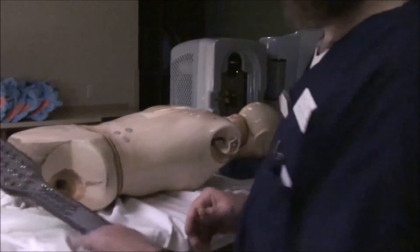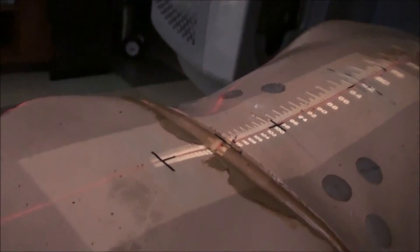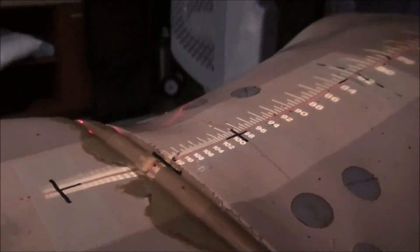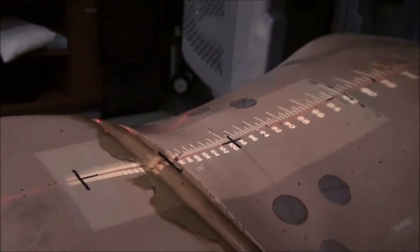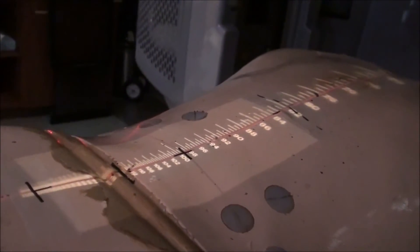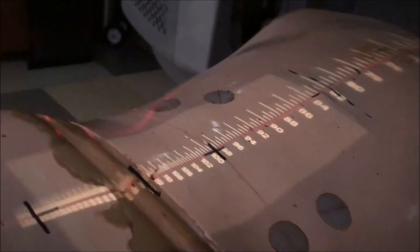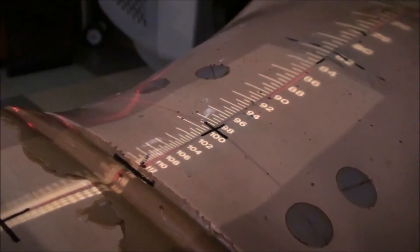Now we're going to move the patient again. Move in and out to about that CR, then set your field size. You can see that when we moved in and out with our slope, we're sitting at a different depth. For instance, if we forgot to set our depth and then tried to do a match line — let's say we're going to match directly to this match line — we would have an error.